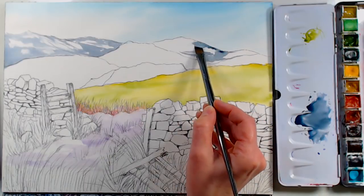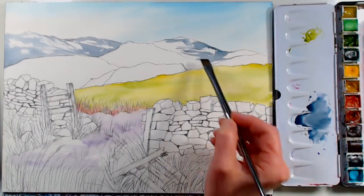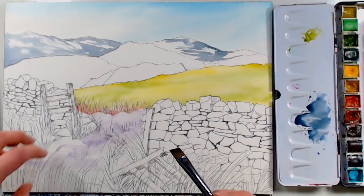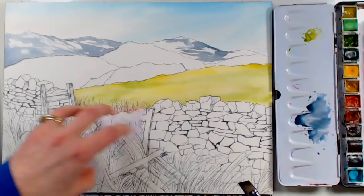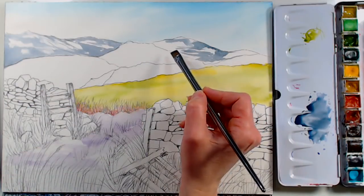I'm trying to get some of that texture in the mountains. I didn't want to sketch a lot in the mountains with the pen because I was afraid it would take the focus away from the beautiful rock wall with gorgeous texture — that's really what I wanted to highlight.